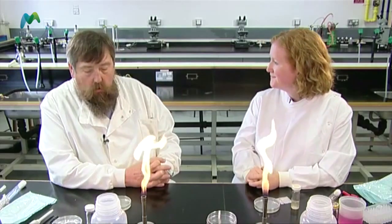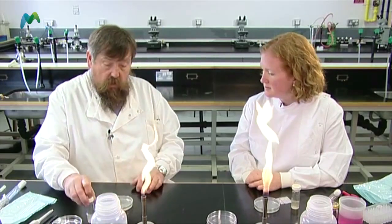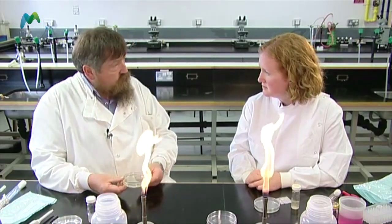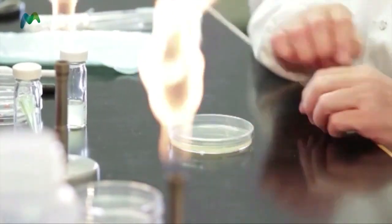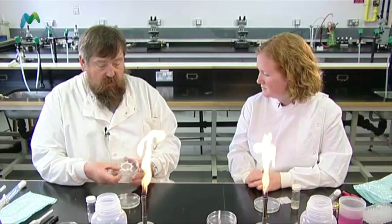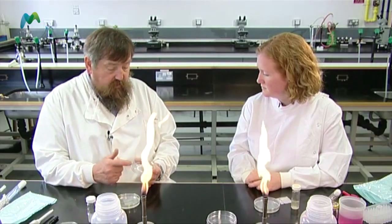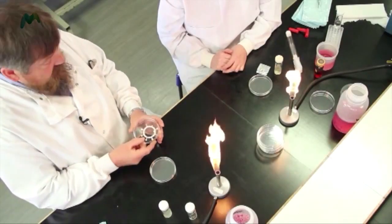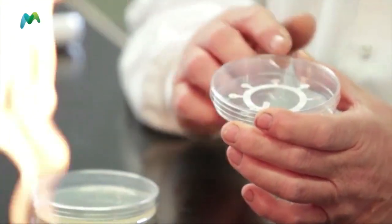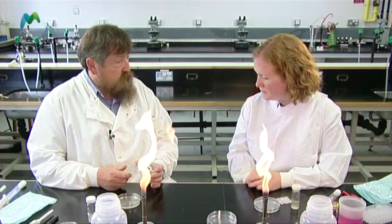What are we going to do? I'm going to make a spread plate. I'm going to take some culture and put it onto this nutrient agar plate and spread it to make a thin film. Then I'm going to take one of these multidisks that contains a number of different antibiotics, hoping that one or two or maybe all of them will have an inhibitory effect on the growth of the microorganism.